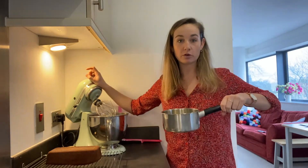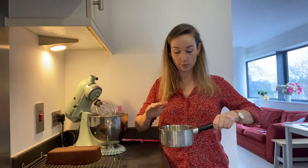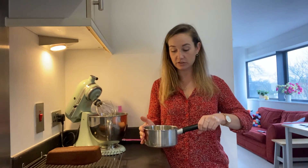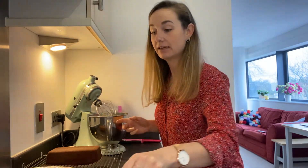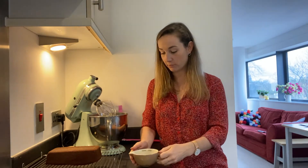For the cream cheese frosting, I've got 100 grams of cream cheese and about 100 grams of unsalted butter — melt that gently in a pan over a really low heat and let it cool down for about 10 minutes before adding it to anything. I've also got about 400 grams of icing sugar, and the same as before — one tablespoon of instant coffee granules dissolved in one tablespoon of boiling water. Let that dissolve in.